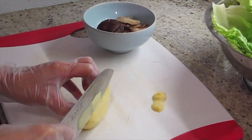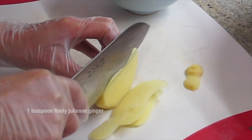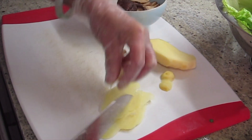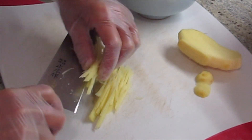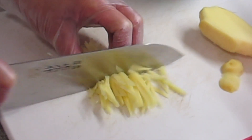I'm going to do some ginger julienne. Cut it as thin as possible because when you cut it thin, the julienne will be skinnier. See how nice and thin? I cut it in half because I don't want it too long.